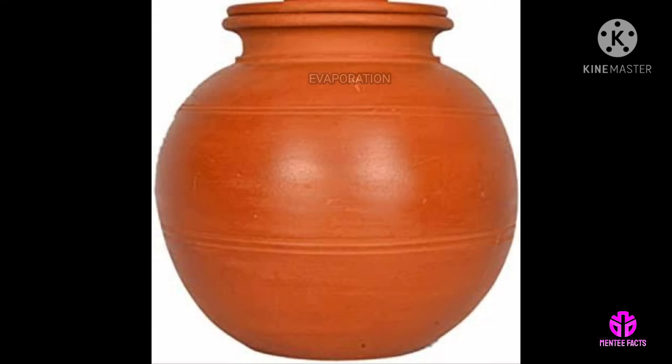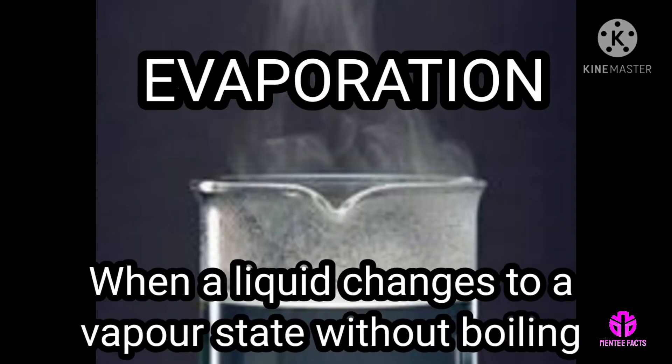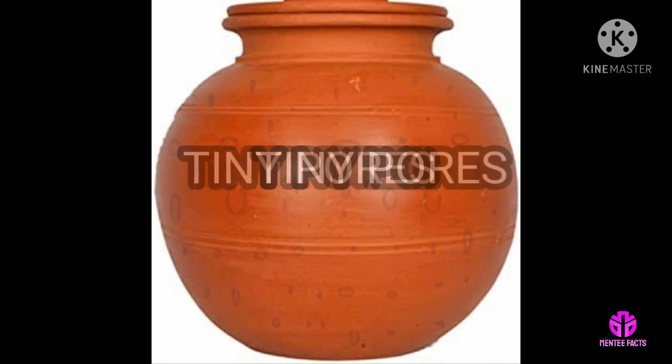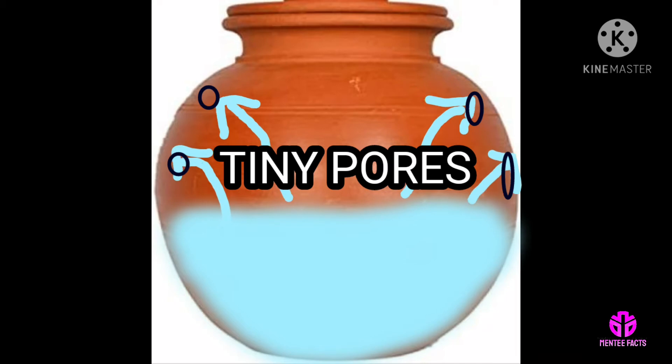The water inside the clay pot is cold due to the evaporation process. When a liquid changes to a vapour state without boiling, it is known as evaporation. The clay pot is made of mud and has tiny pores in the surface, and water gets evaporated very quickly through these pores.